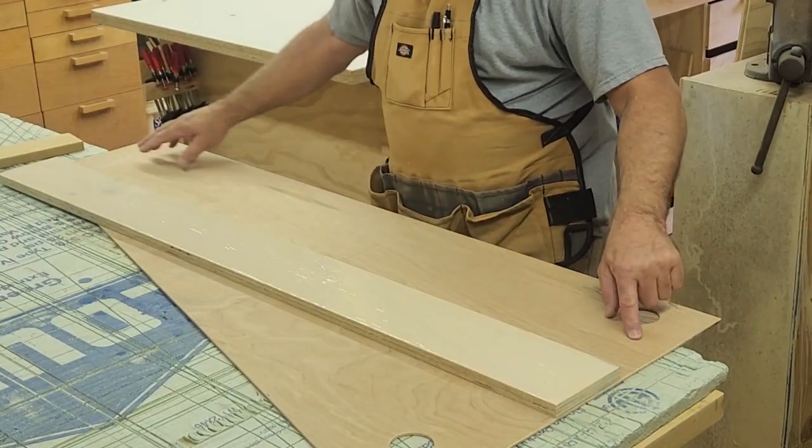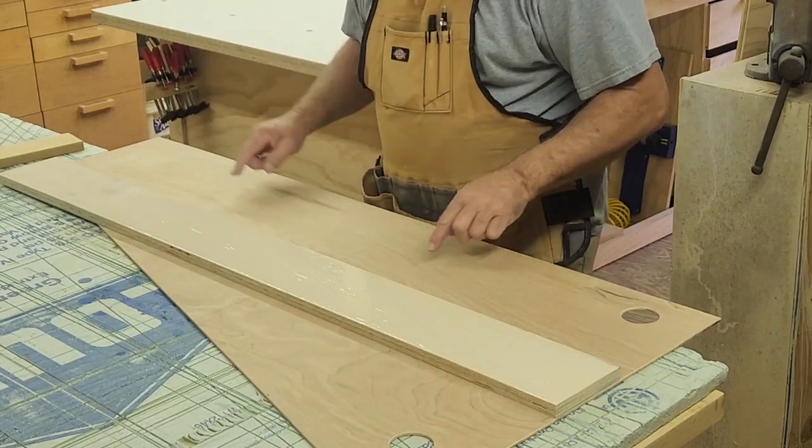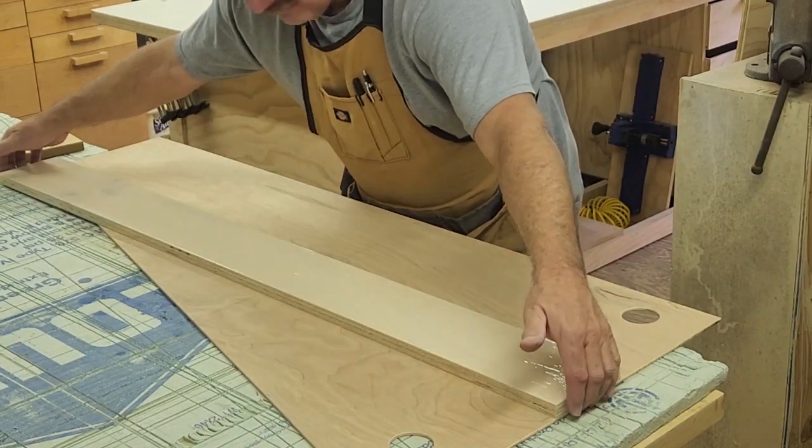This has got glue on it. I have marks on here — this edge needs to be lined up to these marks very, very accurately.